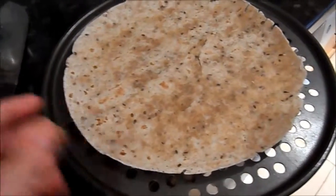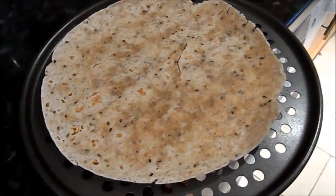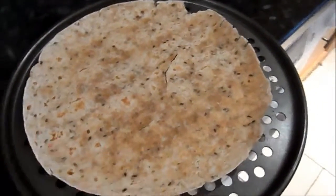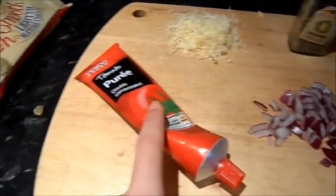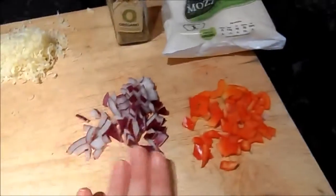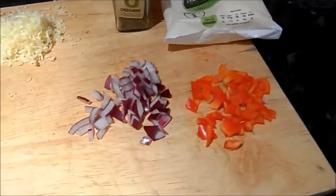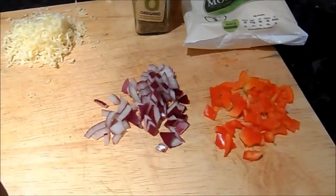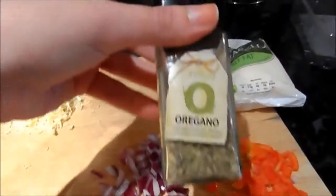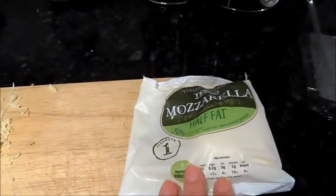What you're going to need is one whole grain wrap — there are loads of different kinds, this is just a seeded whole grain one, but you can use whatever wrap you like, even a rice grain wrap. For the pizza flavor you'll need some tomato puree, whatever vegetables you want — I always stick to onion and peppers. One thing I'd try to avoid is tomatoes, as they tend to make it a little bit soggy. Red onion and pepper are fantastic, and then some oregano to give it that classic pizza taste.